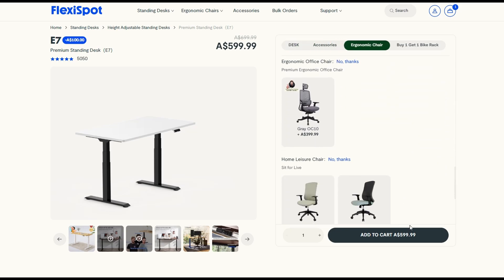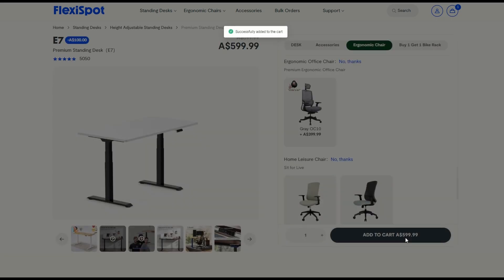I can also lower it and use the table to shoot gameplay footage for my handheld projects. I think I've got everything here that I need and I'm keen to see this table, so let's get started.